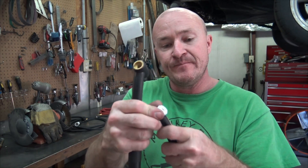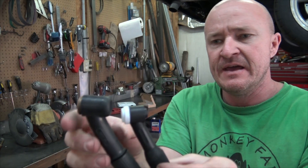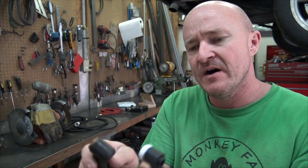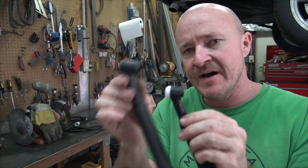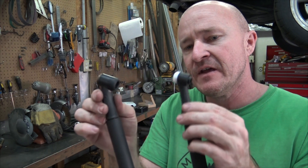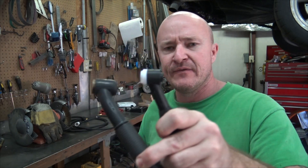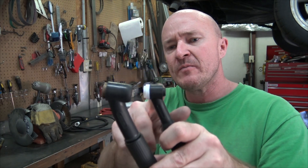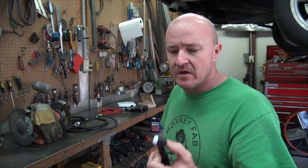This is a larger torch — physically larger — and uses large torch parts. I already did a video on large and small torches, so if you Google MonkeyFab large and small torches, it'll break down all the differences in fine detail. This number 9 flex head uses all small torch parts, and this is a number 17 — that's what comes with the machine — and it uses bigger torch parts. All the nice stuff I have is from my water-cooled torch, which is all small torch parts, so I'll just be able to use the stuff I already have.